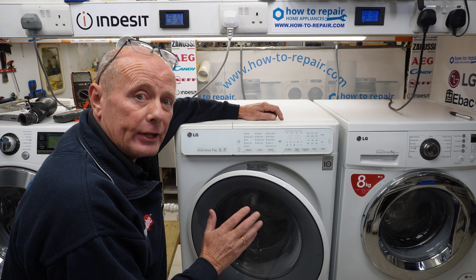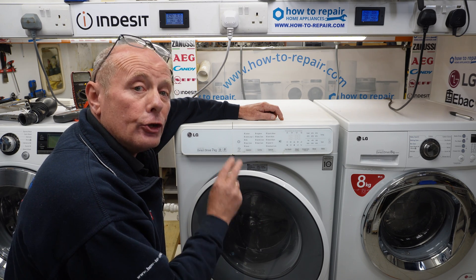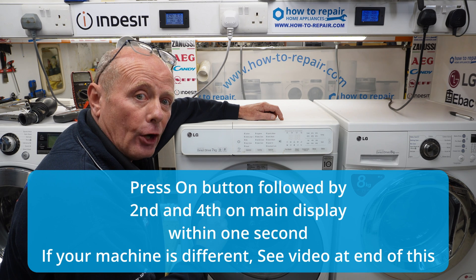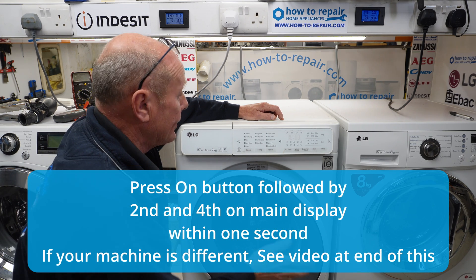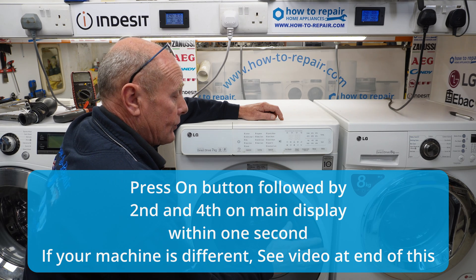Now this is very different to the other machines. On other machines you have to press two buttons while pressing the on-off, and you can see that in another video which I'll put a link at the end. On this machine it's totally different, as I said.